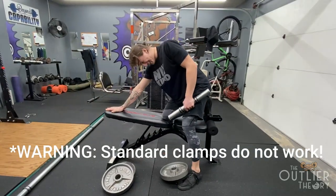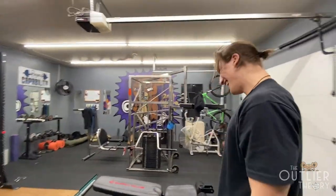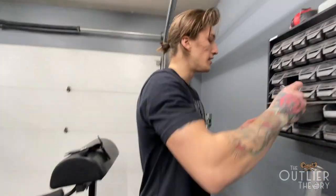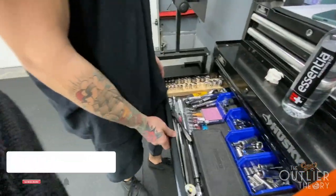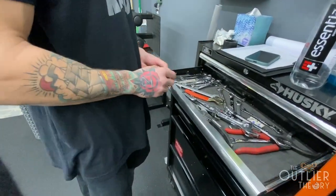All right, people, there you have it — make sure you get the proper clamps or you'll break your toe. Yeah, lucky for me I'm a genius. Brian said you could tape it with duct tape but we don't have any duct tape because we decided not to get any.